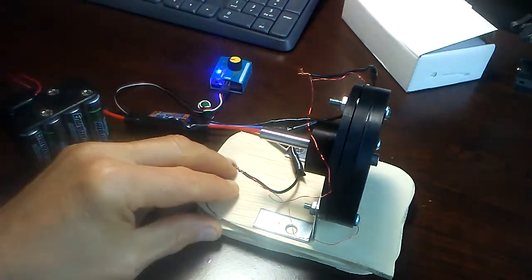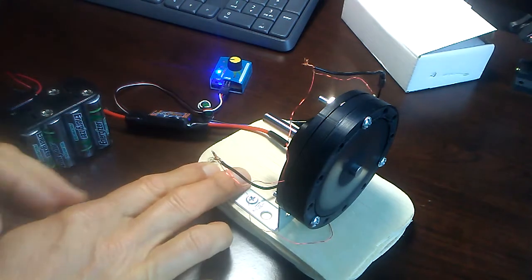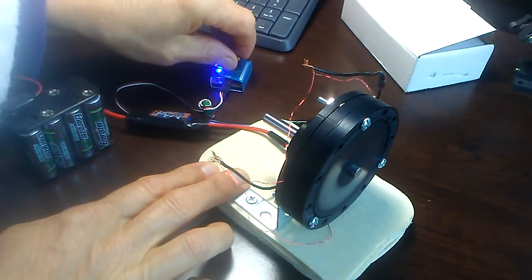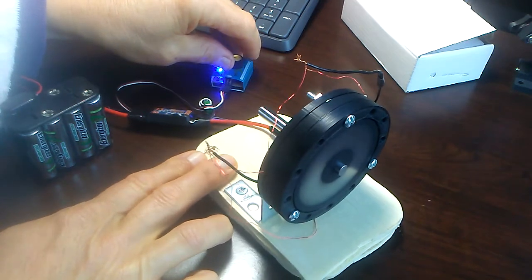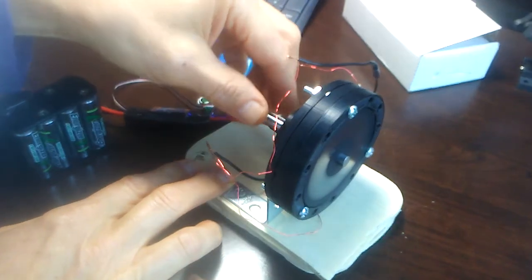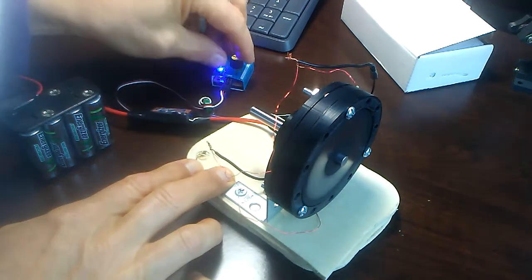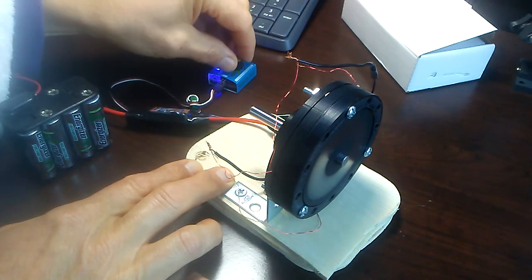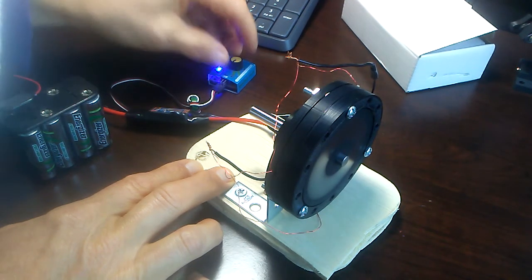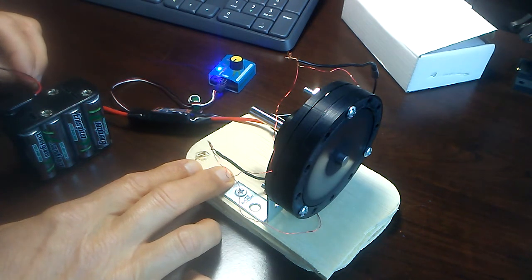There we go — now we've got liftoff. So it does have some significant vibration to it. That's full blast there. I don't know what the RPM is on it. I tried to get a current draw on it but I couldn't get my meter to pick it up. I should probably put it in line with one of the battery leads — I might try that next time.